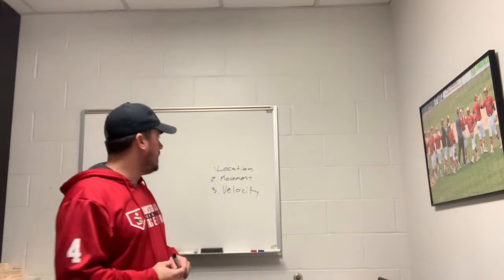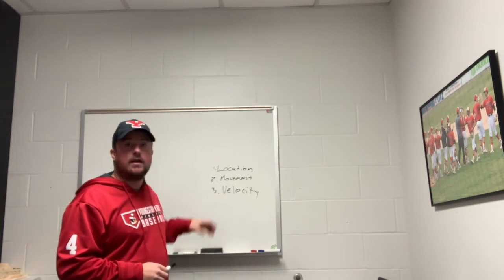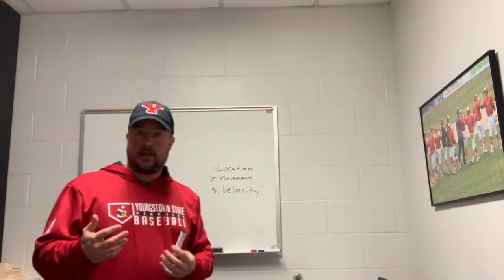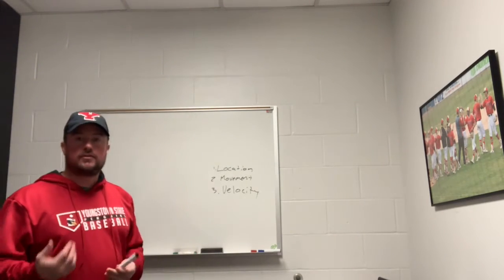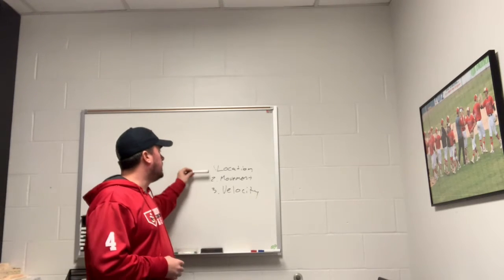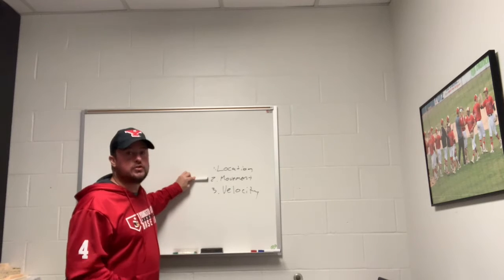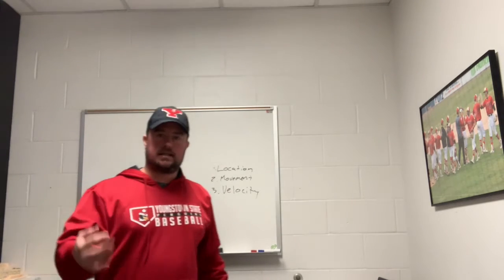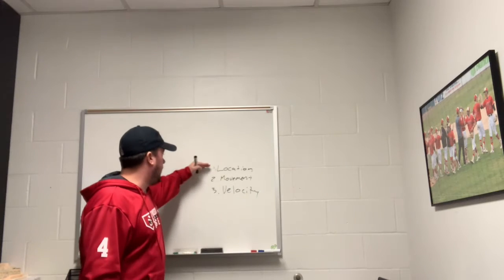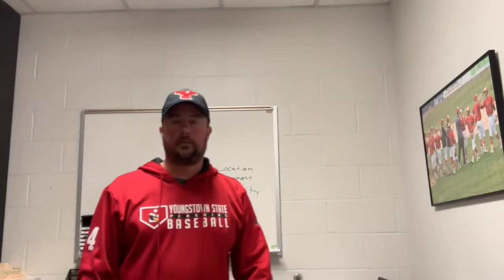I want to highlight something that is always on my whiteboard in my office — the priorities we have as pitchers here at Youngstown State University. Priority number one is our location. Priority number two is our movement. Priority number three is our velocity. If we don't have location and movement, we're going to struggle if we just have velocity.